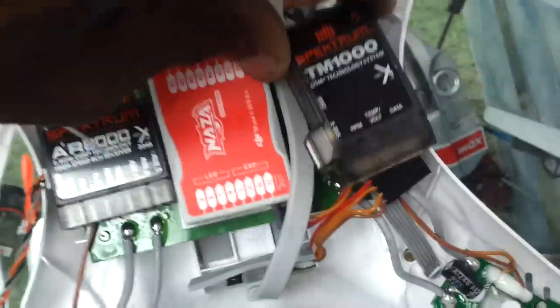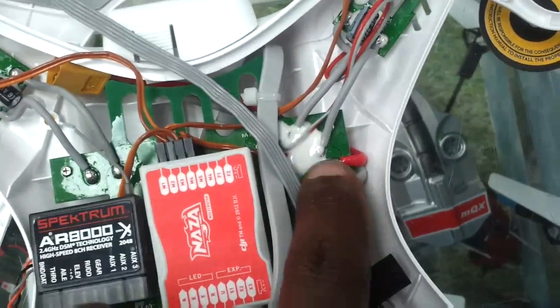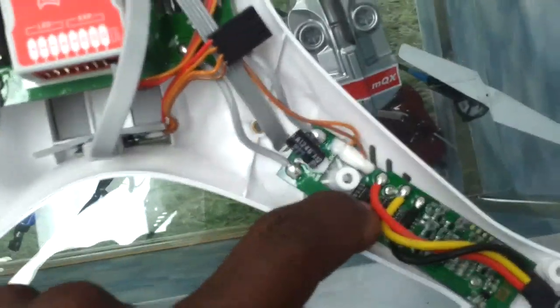We're going to put in this area the telemetry unit, which goes right there, and we're going to wire the positives to the battery from there. The temperature sensor is going to go right there on the ESC to let us know if we're lifting too much weight or not.